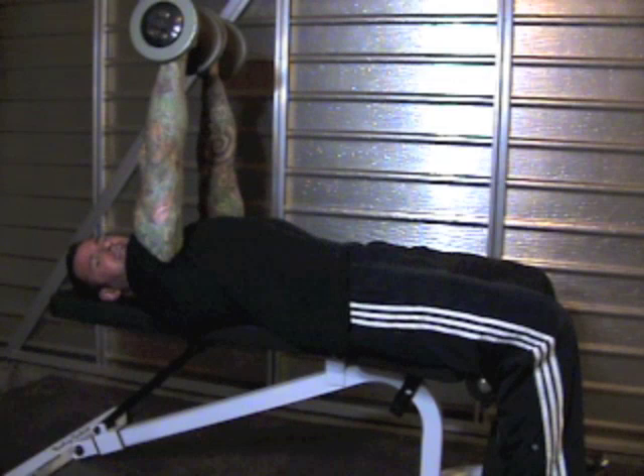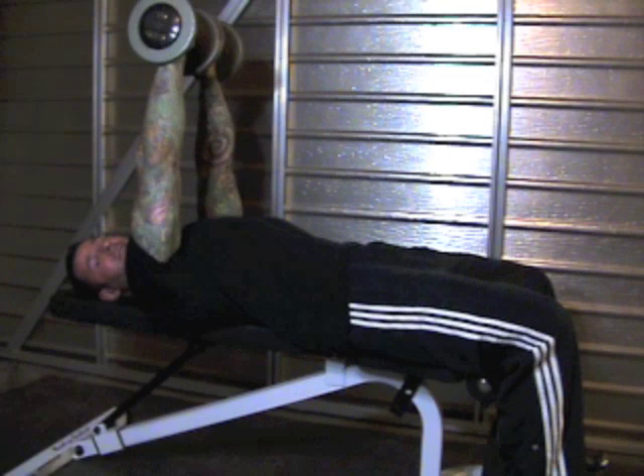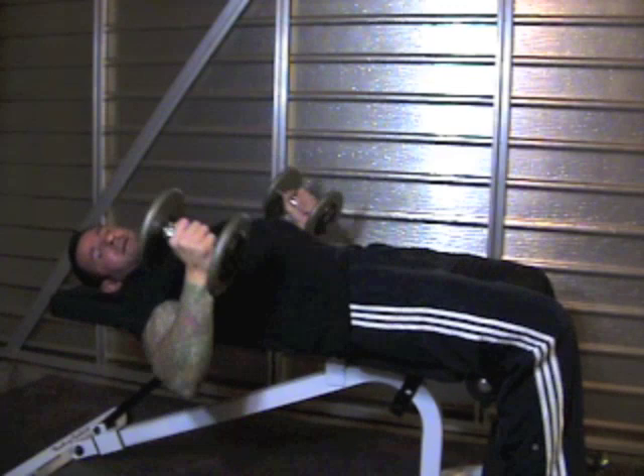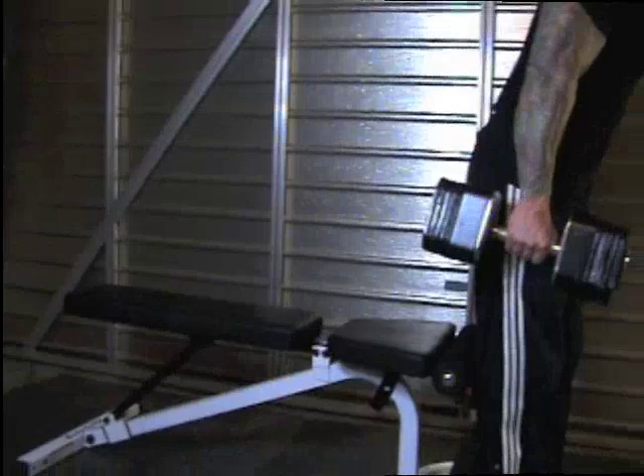Another problem with dumbbell presses is that once the set's over, it's just as difficult getting the dumbbells back to the rack. I'm using 20 pounders here for safety reasons. Lowering heavy dumbbells to the floor from a lying position is not the best thing for your shoulder joint. Many guys just drop them to the floor — that's not the best thing for the dumbbells, and it makes you look like an inexperienced fool in the gym. So have some respect for yourself and for your gym's dumbbells and learn how to properly mount and dismount from heavy dumbbell presses.